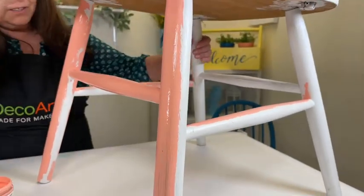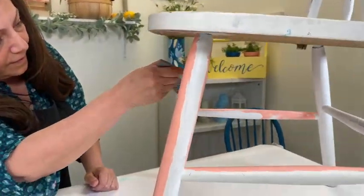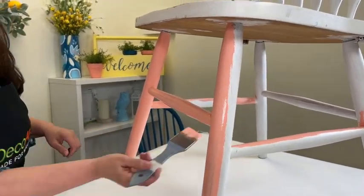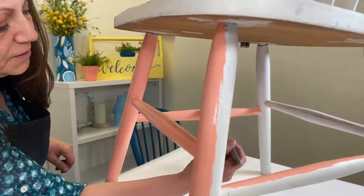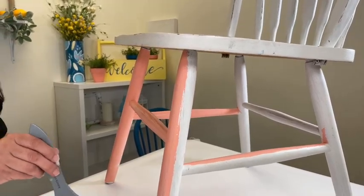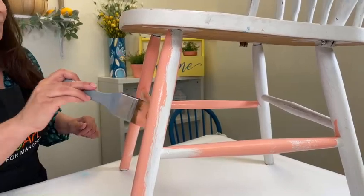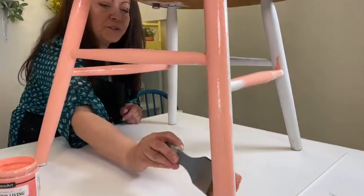I'm going to turn the chair just a little bit. As I'm painting, I'll tell you some more great attributes about this paint. Because it's specifically designed to go outdoors, it has light-fast pigments so it is fade resistant, which is great. It's also very durable for the outdoor elements - rain, sun, and whatnot. And if it gets dirty, you can wipe it clean.